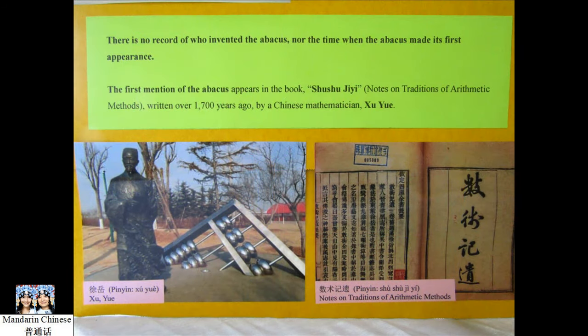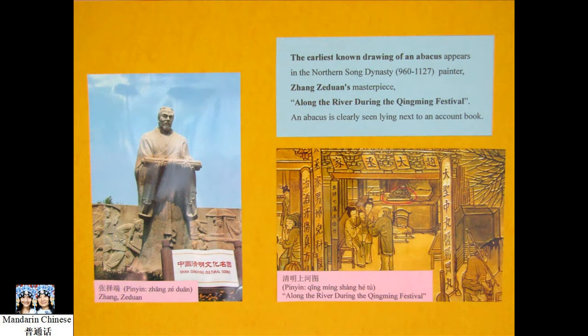The first mentioning of the abacus appears in the book Shu Shu Ji, written over 1,700 years ago by a Chinese mathematician, Xu Yue. The earliest known drawing of an abacus appears in the northern Song painter Zhang Zeduan's masterpiece, Along the River During the Qingming Festival. An abacus is clearly seen lying next to an account book.